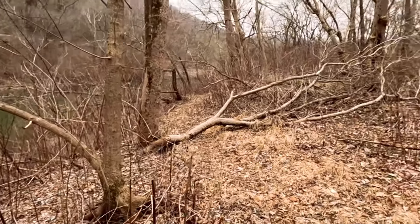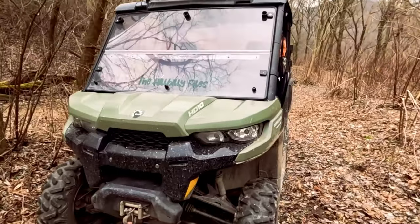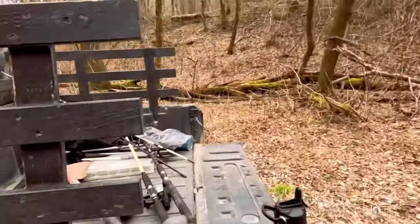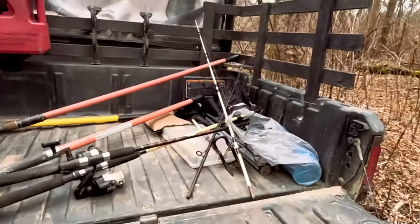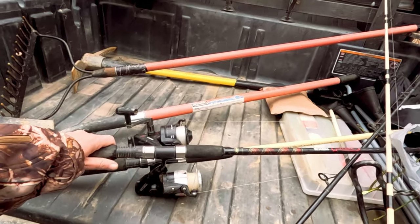So that's what I'm doing today. I'm coming out here, I'm going to try to do me a little bit of catfishing too. I brought me a couple nice catfish poles - these are old school, I've had these since the 90s.